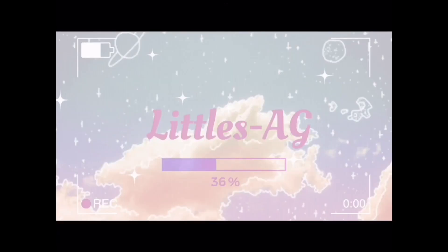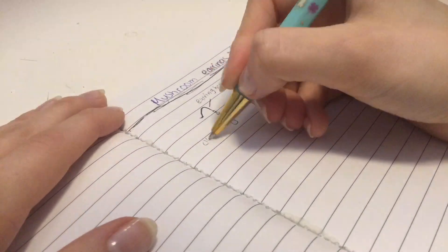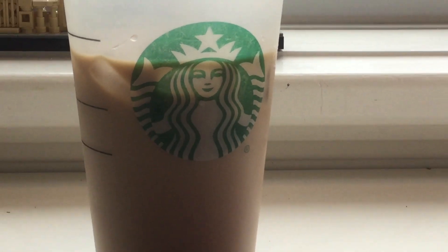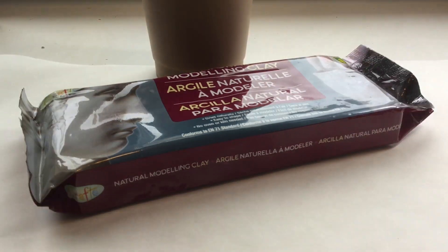That looks really bad. I think I need to sit on a chair. It's winter and I'm drinking iced coffee — quite shitty — but anyways, let's get back to the video.